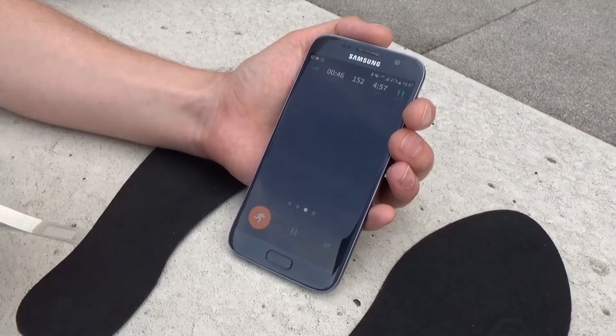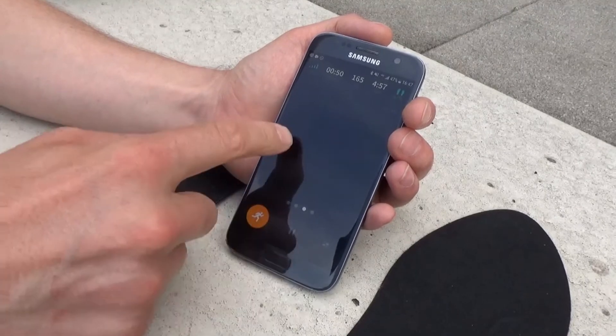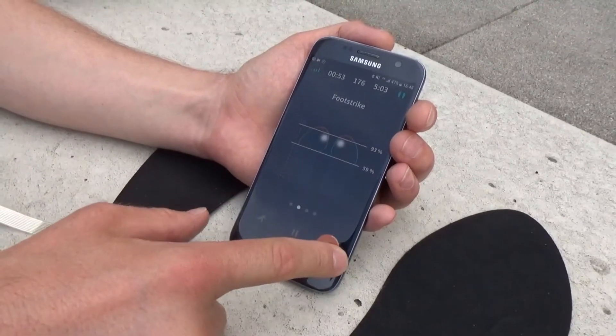Here we can see the pressure under your feet, which for now just gives us an indication that the sensors are working and shows how the foot is responding in the shoe. When we finish we can see that in more detail.